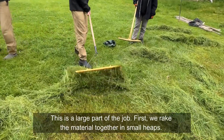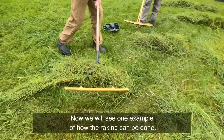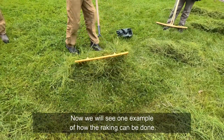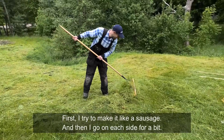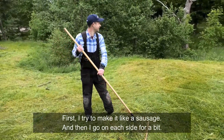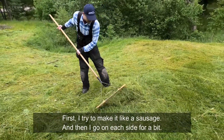First we rake the material together in small heaps. Now we will see one example of how the raking can be done. I try to get like a quarter of a sausage and then I go on each side for a bit.